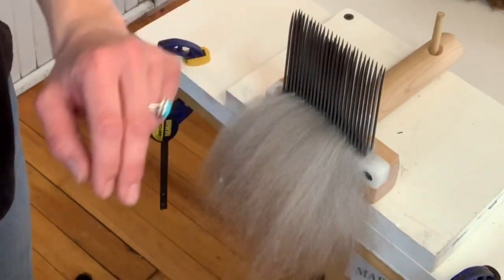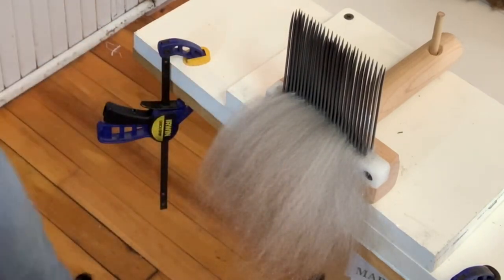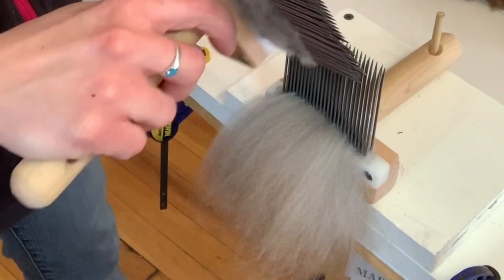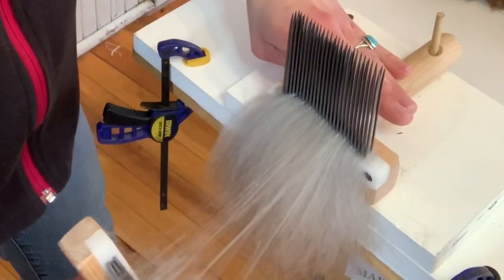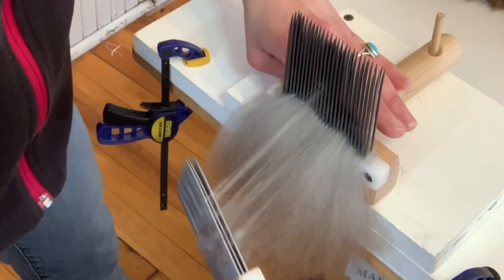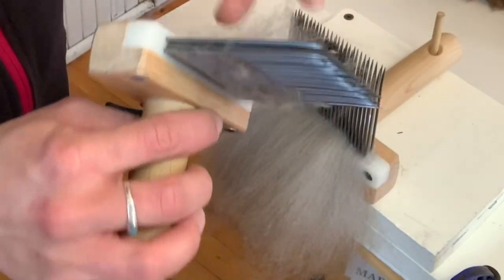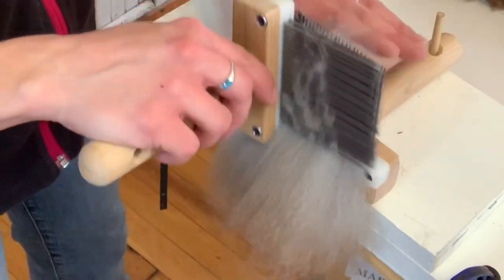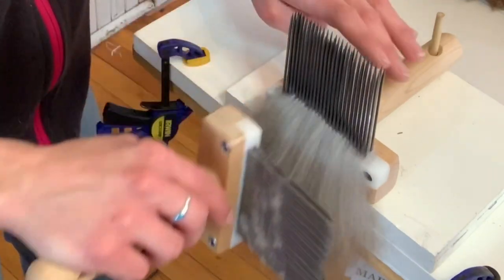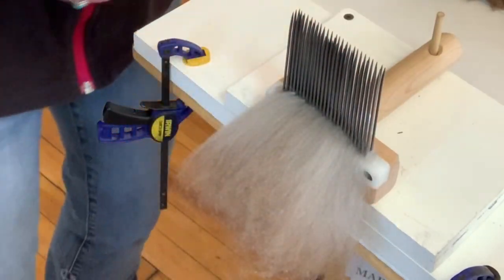If you end up with a few neps, that's okay — just pull them off. It's bound to happen. But we did a really good job with this fleece. All the neps should just get caught in this comb right here. That will catch any neps from combing that should stay in there.